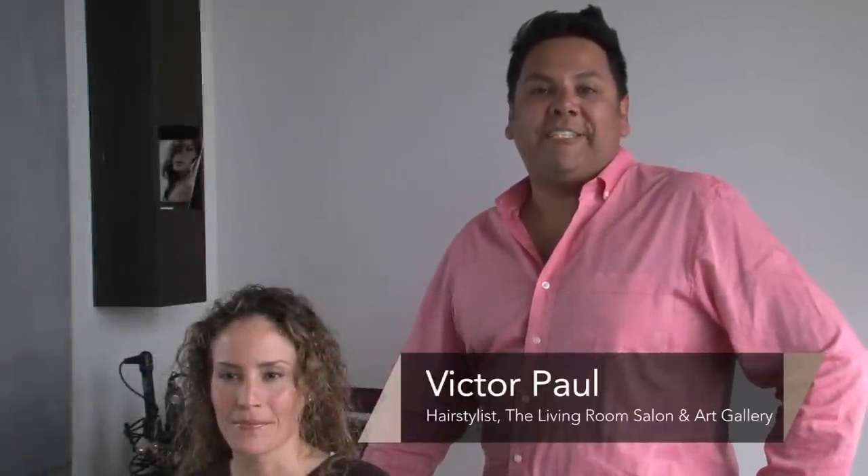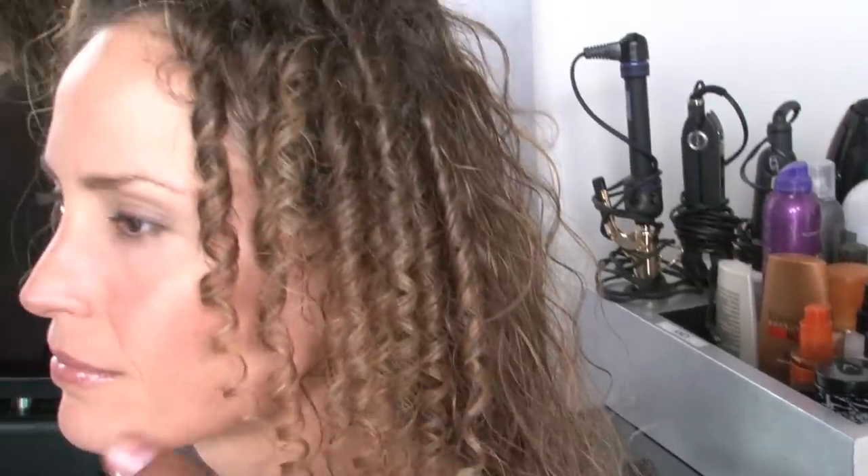Hi, I'm Victor Paul and you're at the living room salon in the beautiful city of Costa Mesa. Today I'm going to be showing you how to use the curling iron to create baby curls.